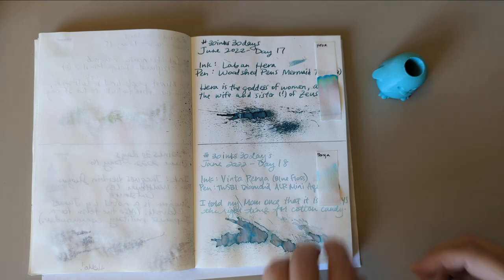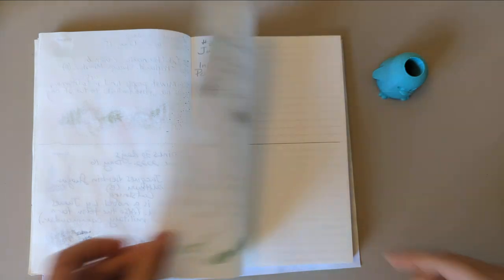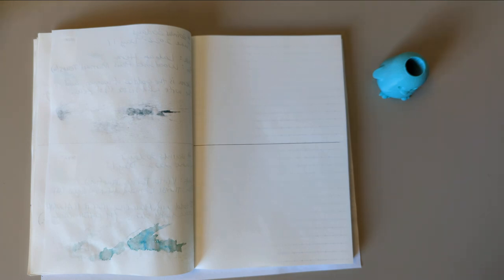So let's move on to today. Turn the page. Guess what? Already drew a line. What? Who am I? Anyway...